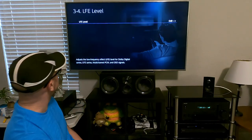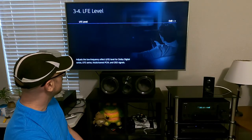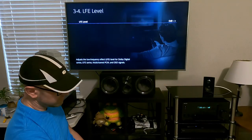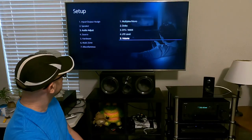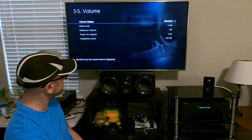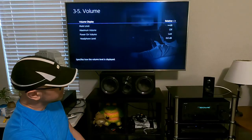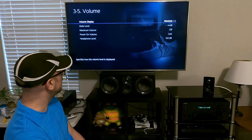Here's the LFE level — you can adjust the low frequency effect for the subwoofer. You're better off just leaving it alone; you probably won't even need to use that.